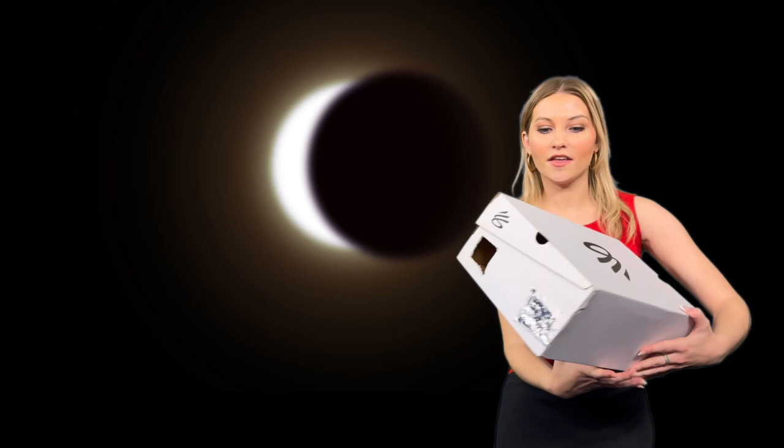During the eclipse, you want to make sure you're standing with your back facing the sun. Then line up the box with the eclipse, and the eclipse will be projected on the white piece of paper inside the box.